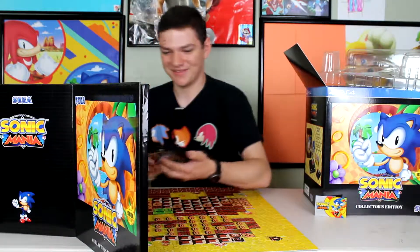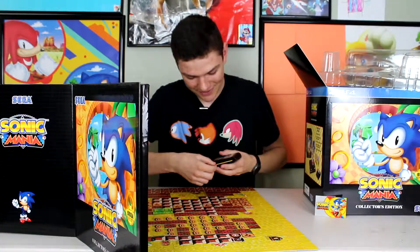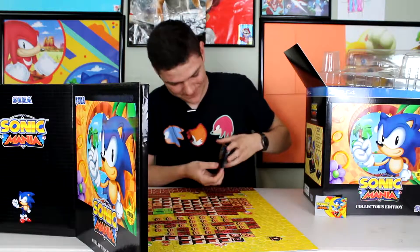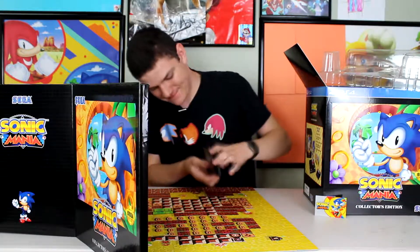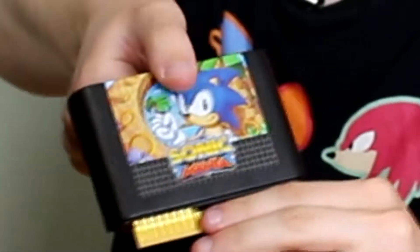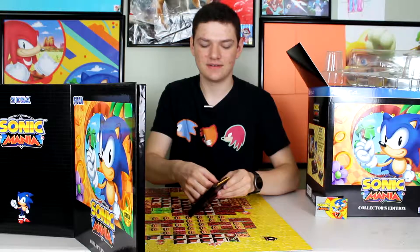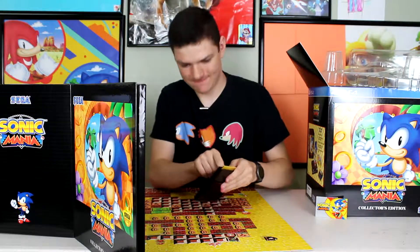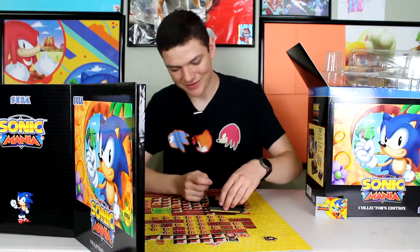And next up we have the Sonic Mania cartridge. As you can see right there, the top says Sonic Mania. It just looks real nice. I can figure out how it works — come on. So we finally got it open, and as you can see, we pull it up — there's a gold ring in there. I'll actually take that out. Look at that. It's beautiful. It's really, really cool.